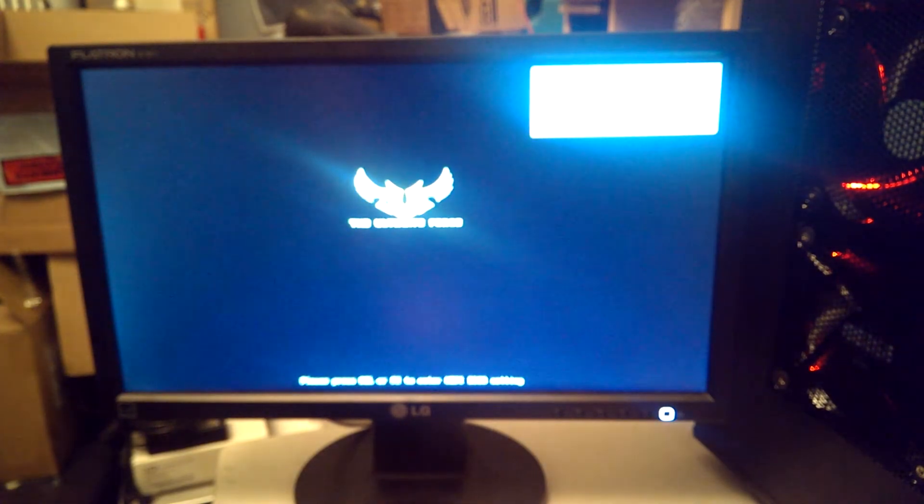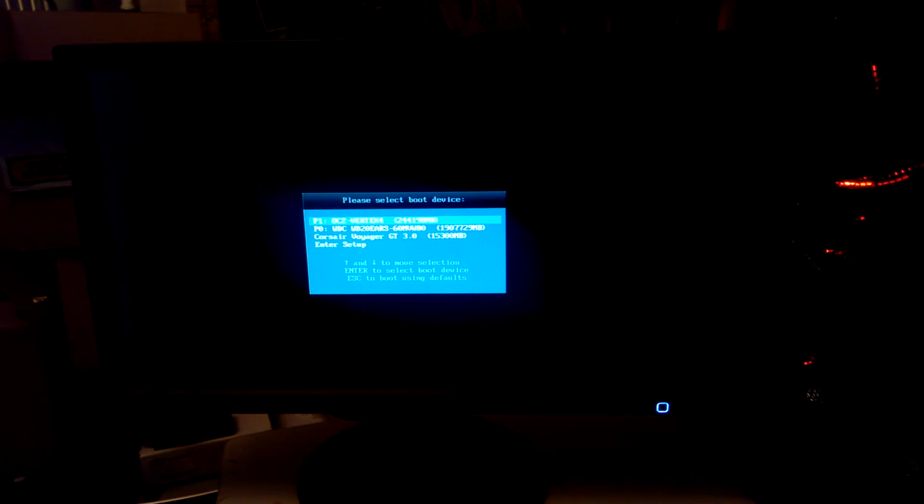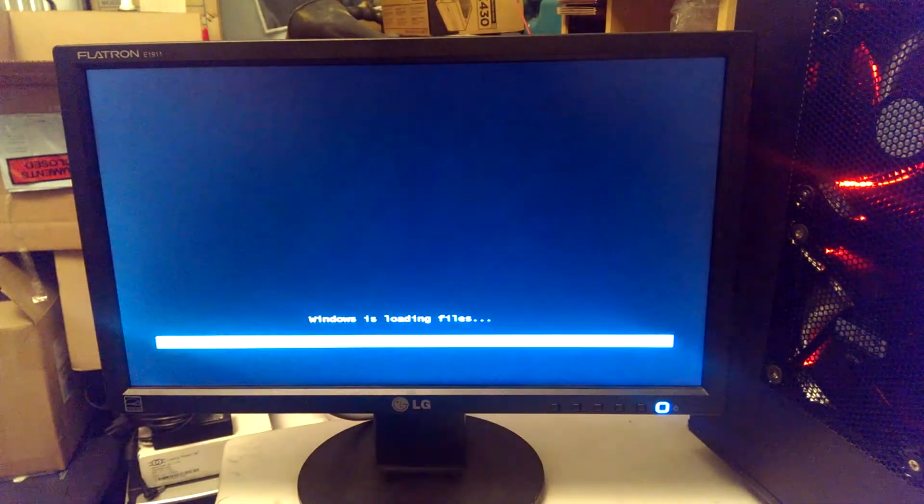It doesn't say on the POST screen, but if we spam F8 while it's coming on we'll get the boot devices menu. You can go into the setup and get the option to go straight from there, but if you just keep hitting F8 you'll get the menu. So, Corsair Voyager GT 3.0 — let's boot from that.